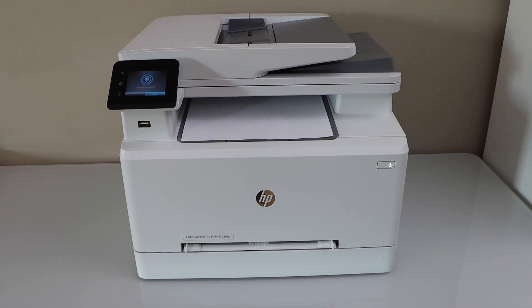And this way we can do the setup of the fax with this printer. Thanks for watching.